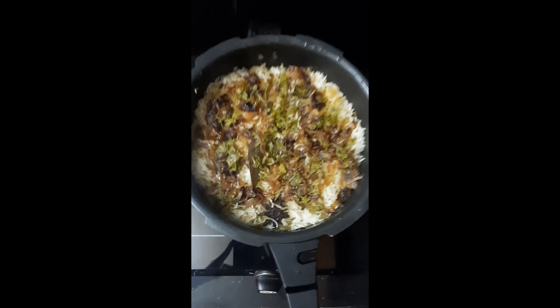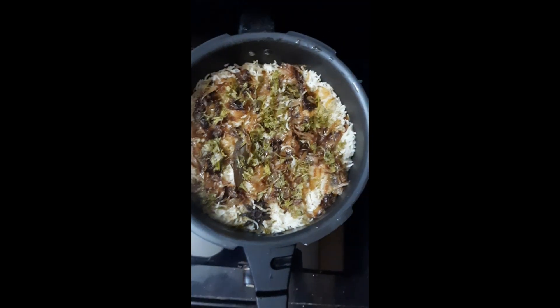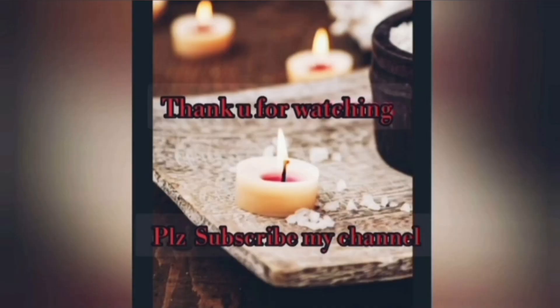If you're going to make this recipe, try it! Please leave a comment, share it, and like the video. Thank you guys, see you in the next video. Thank you.